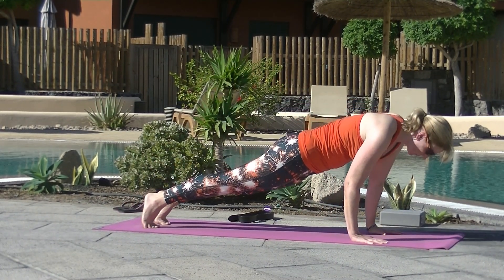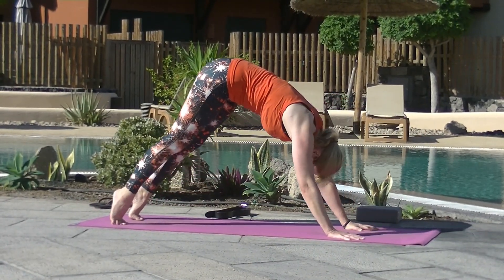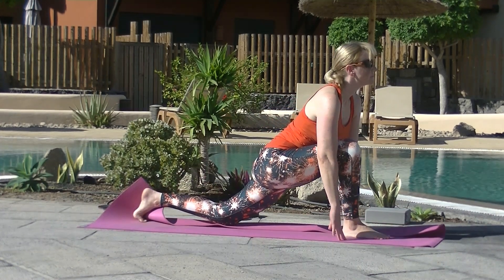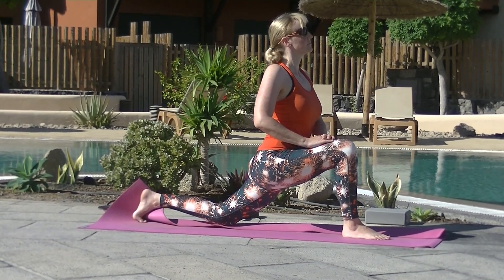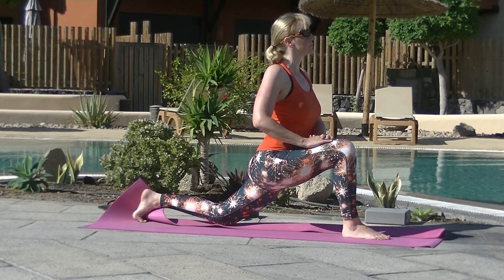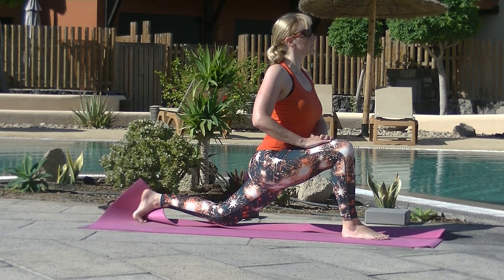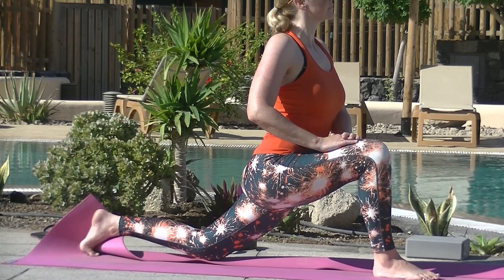Back to down dog, come forward to plank, exhale all the way down to the belly, inhale cobra, curl the toes, navel up and in, exhale the hips up and back, down dog. Inhale the right leg up, exhale step it through between the palms. Fold double the mat if you need to, lower the back knee. Bring your hands to your thigh, lifting your upper body — check that the right knee is above the right ankle and is not going beyond the toes. Here we're having a deep hip flexor stretch — the left hip flexor. Think pulling the right hip back while sinking deeper into that left front of your thigh and hip area. Keep the shoulders down, chest open and breathe. Low lunge.